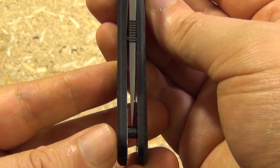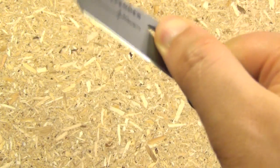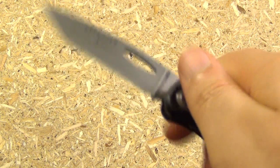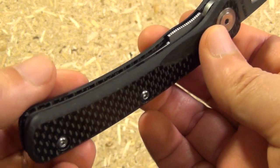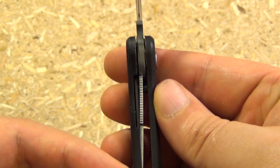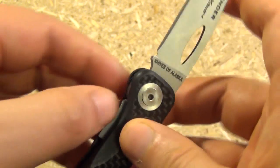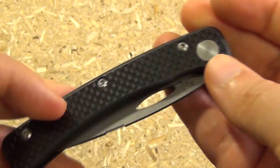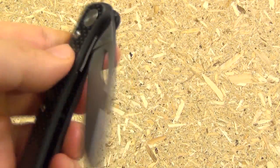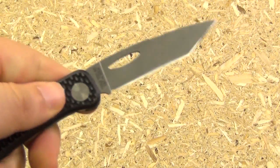There is the blade centering — pretty good. For a small knife and a small opening hole, it opens very well. You see the liner lock mechanism there, jimping on the liner. You see the lock up, it's about 50%, easy to disengage. A little harder to open with the left hand because there's no cut out there, but it can be done.